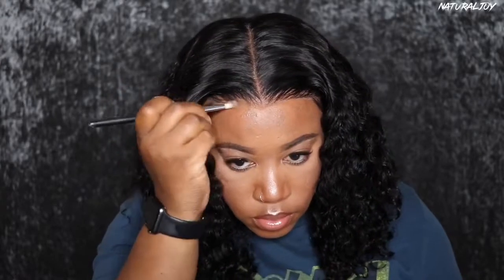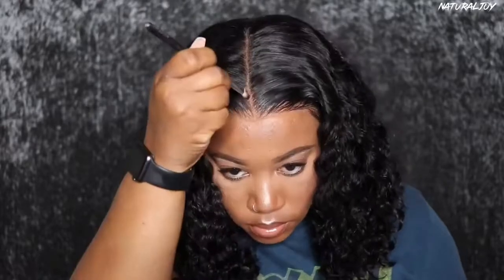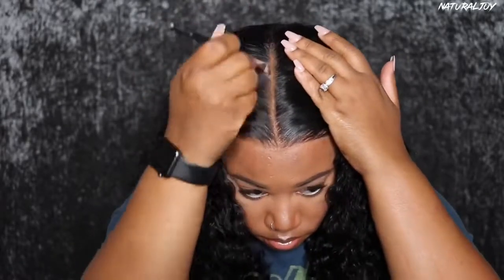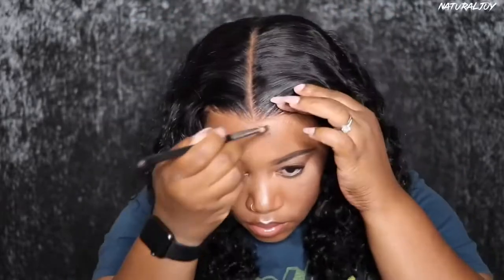Done making sure everything looks flat and pressed in, I will go in using my Ruby Kisses 3D Contour Creator Powder Palette. You can pick this up from your local beauty supply store and I also have a link down below to Amazon. Going in with the color medium and just going into the parting space and around the hairline just to make it blend a little bit more. I saw this on the mannequin head first — you guys know I'm not the best with middle parts so it might look a little bit crooked but it looks good still.